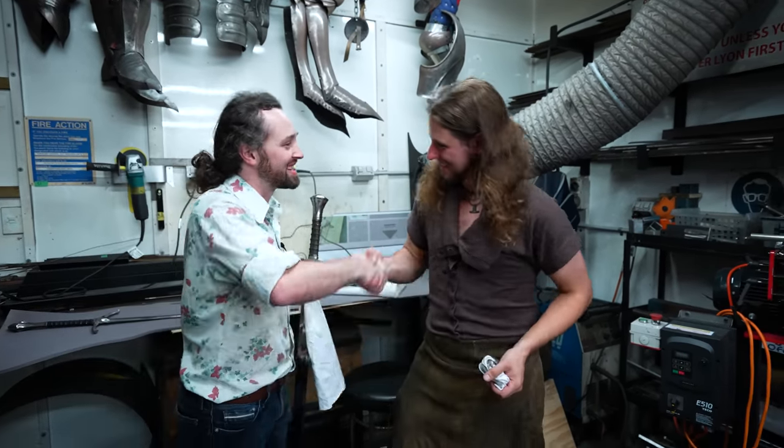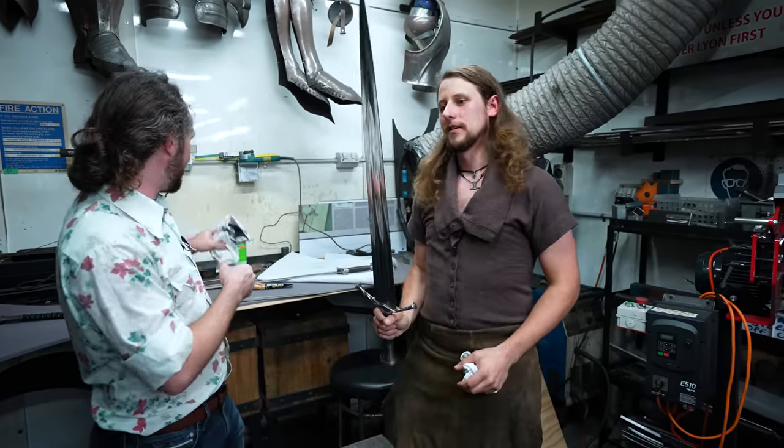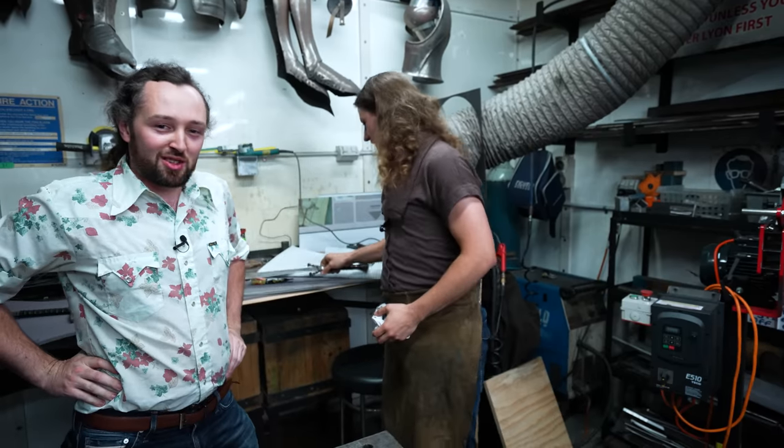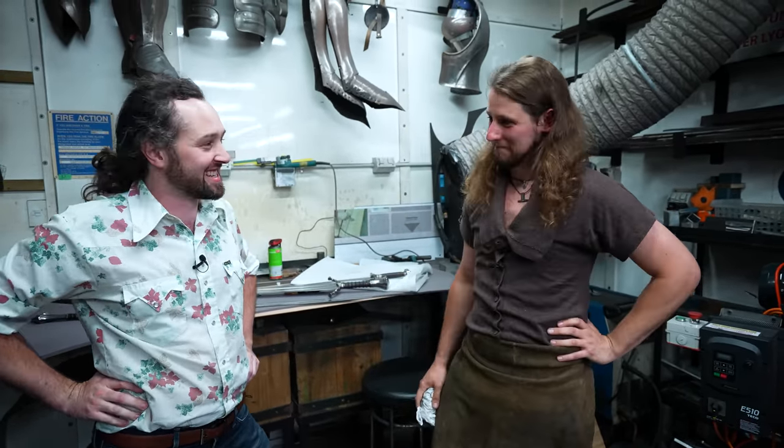Speaking of privileges, it's been amazing to come in today — thanks for helping out. Absolutely incredible. No big deal — you're just hanging out at Weta cleaning the hero swords from Lord of the Rings. Amazing.